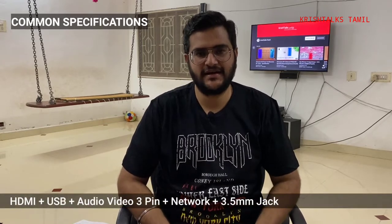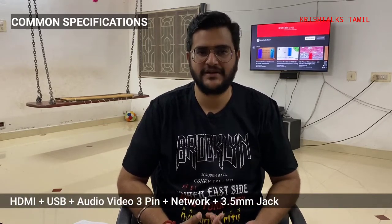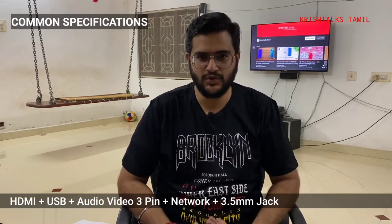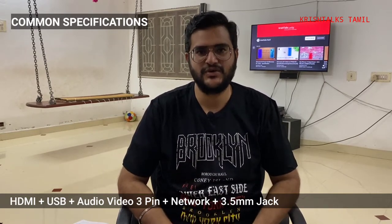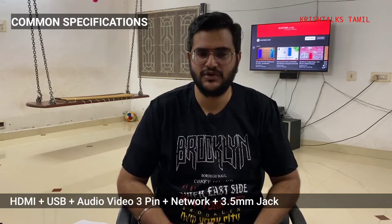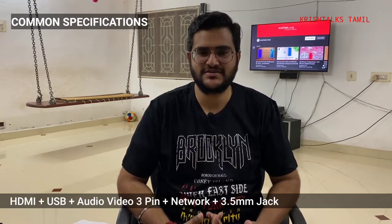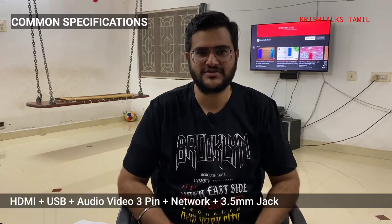We have a 60Hz refresh rate in the panel. Port selections are great across all 3 TVs - HDMI, network port, 3-pin ports, USB ports. All 3 TVs are great. In fact, there are also 3.5mm audio jacks. So all 3 TVs are great in terms of ports. We can see the difference between this and the other differences.